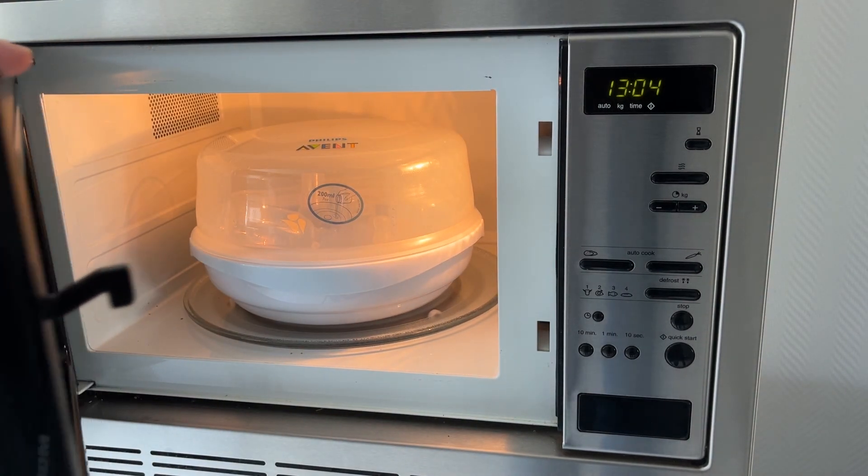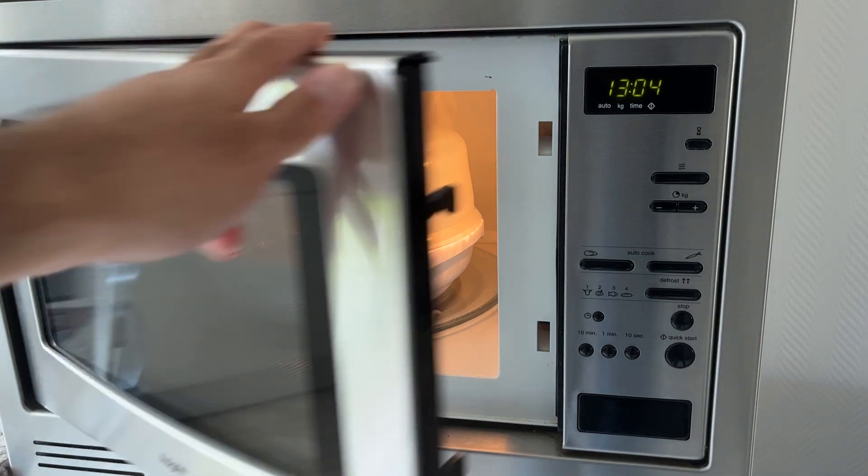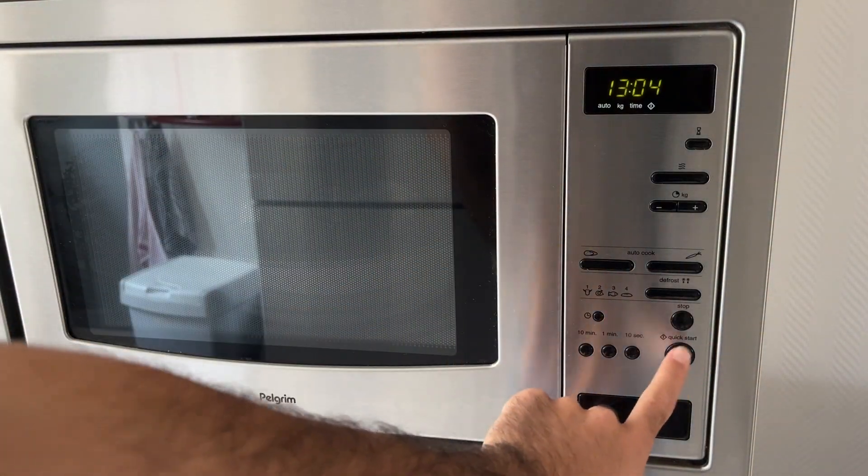Or if your microwave is less powerful, you need a little bit more time. But still, it saves a lot of time compared to doing everything by hand. So you just close it and put it in for four minutes.